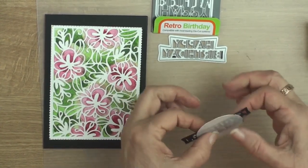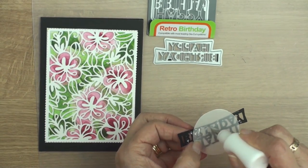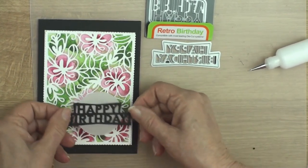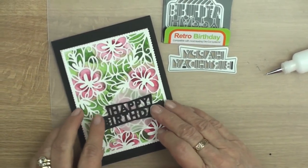Again, under the words that can't be seen I'm just going to add some more glue and I'm going to pop that onto the front of the card, just along there.